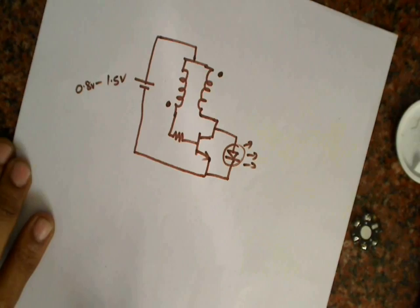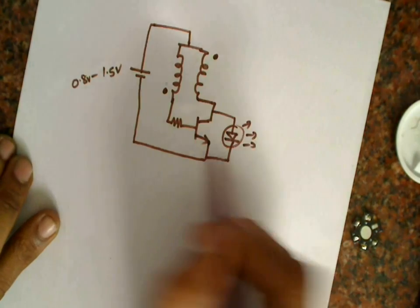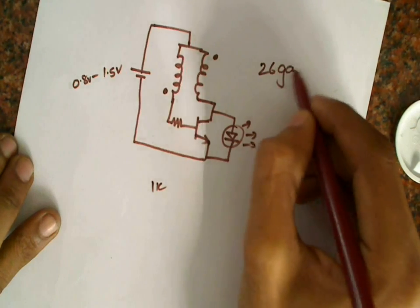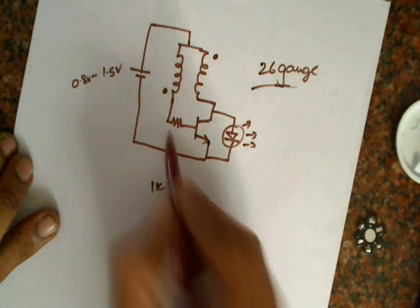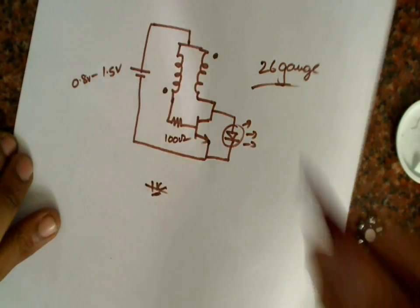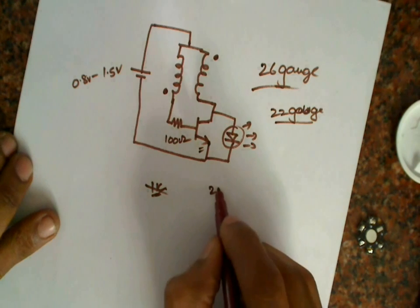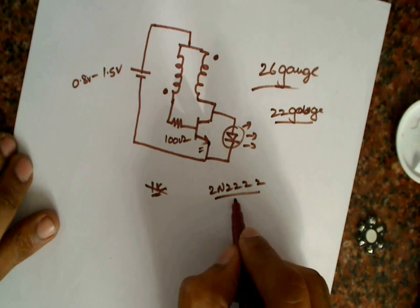So let's see how we can make it. In a standard joule thief for low-power LEDs, the resistor is about 1K and the wire for winding the coils is about 26 gauge. But for our high-power LED, we are replacing the 1K resistor with a 100 ohm resistor and the 26 gauge wire with a thicker 22 gauge wire. The transistor is also upgraded to the 2N2222 so that it can supply high current to the LED.